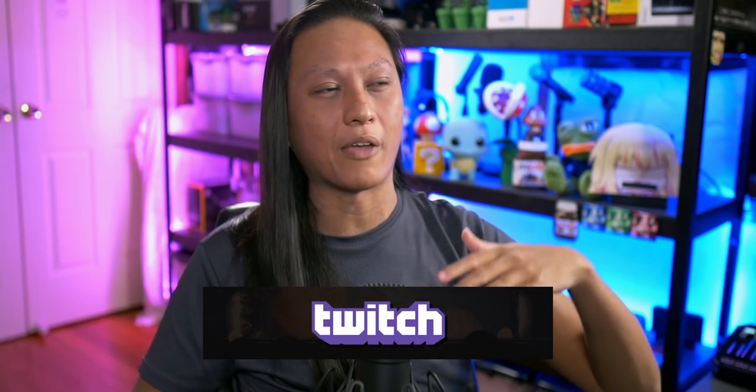I hope you guys enjoyed this video. If you need any help with streaming stuff or have any questions, make sure to join the Discord. I stream on Twitch three nights a week, so come watch me there — I'm probably going to be talking about keyboards at some point because I have so many of them. I'll see you guys in the live stream.